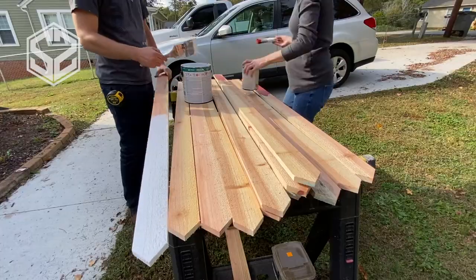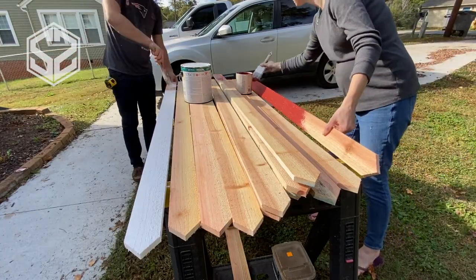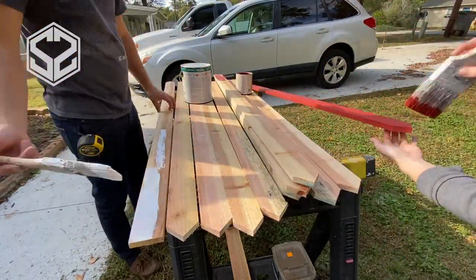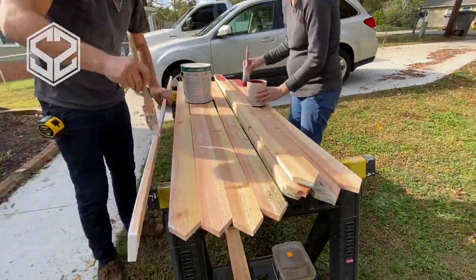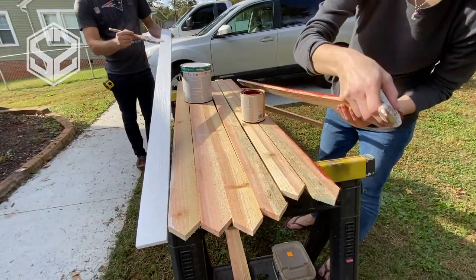We need to paint before we assemble the flag. My wife is going to help me paint the red stripes — there are seven red stripes and six white stripes, equaling 13 in all. Painting before assembly makes it a whole lot easier than having to tape off the different boards and trying not to mess up the other color while painting.